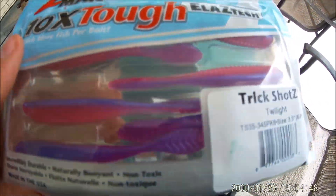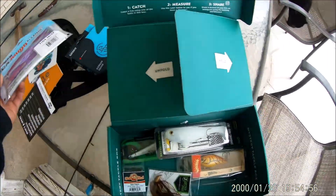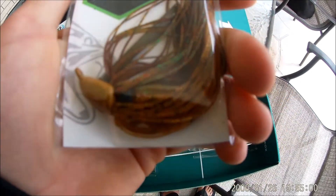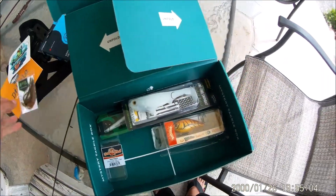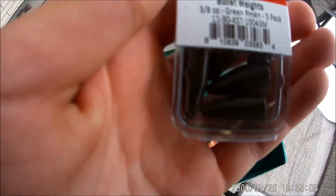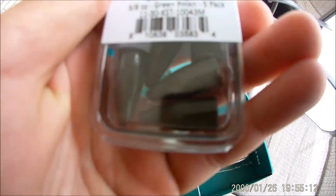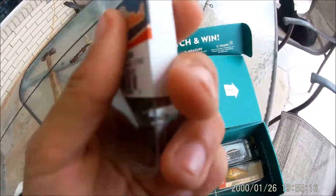Next we have some Z-Man drop shot baits. They look pretty good — they're called Trick Shots, in kind of a pink-purple color. We also have this Lifted Jigs jig right here, more of a swim jig in a dirty craw color. And we have these really heavy three-eighths ounce green pumpkin bullet weights — probably for Carolina rigs only. I wouldn't throw these on a Texas rig just because of how heavy they are.